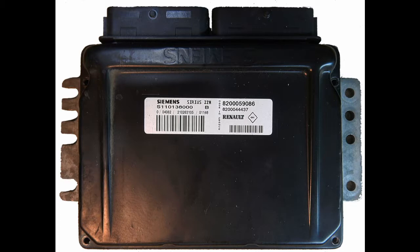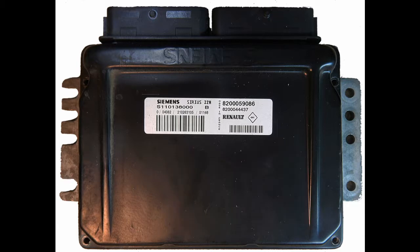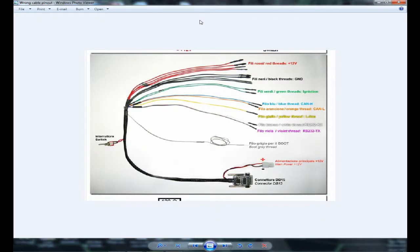This is the Renault ECU — it's a very common ECU in this type of car. Inside this ECU you can find a 29F200BB flash chip. In this flash chip there is data storage including the immobilizer, the maps, and so on. Let's hook up our programming tool to the ECU.